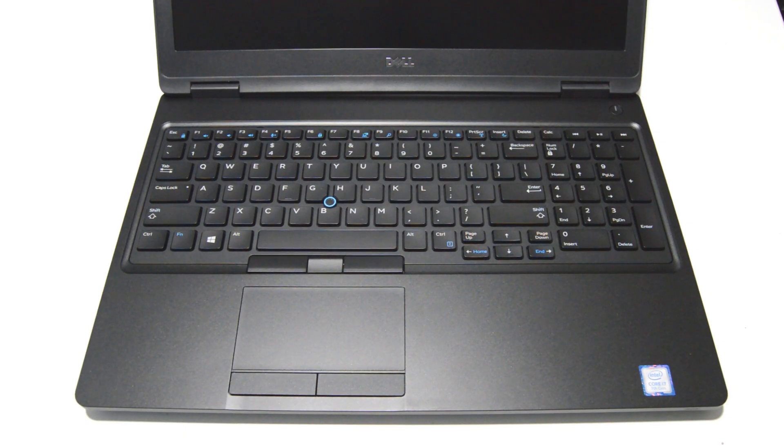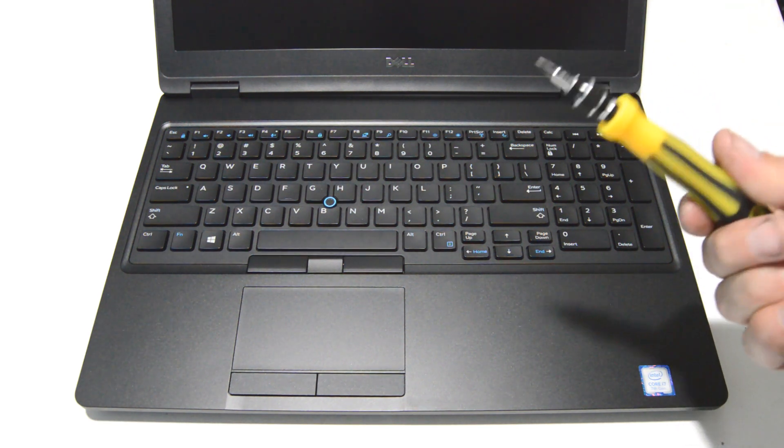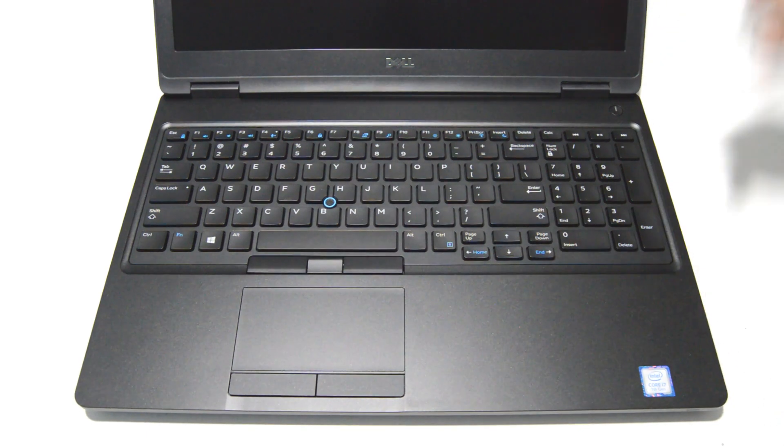Welcome. Today we will be working on a Dell Latitude 5580, and to start out we're going to use a small Phillips bit. This is a 2.0.